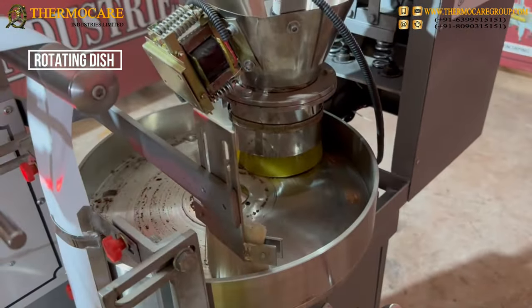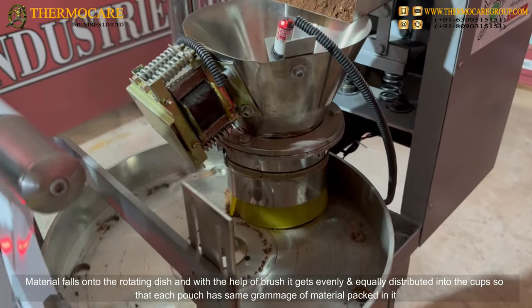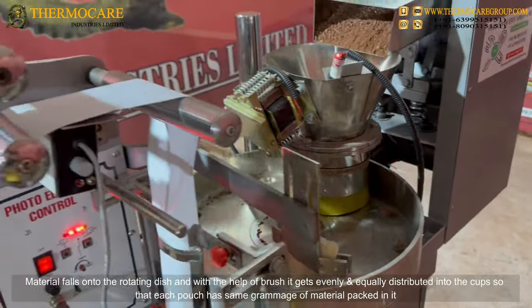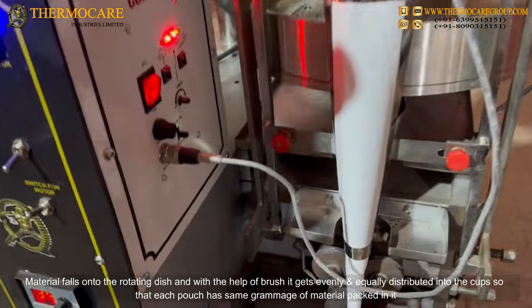Rotating Dish: Material falls onto the rotating dish, and with the help of a brush it gets evenly and equally distributed into the cups, so that each pouch has the same grammage of material packed in it.